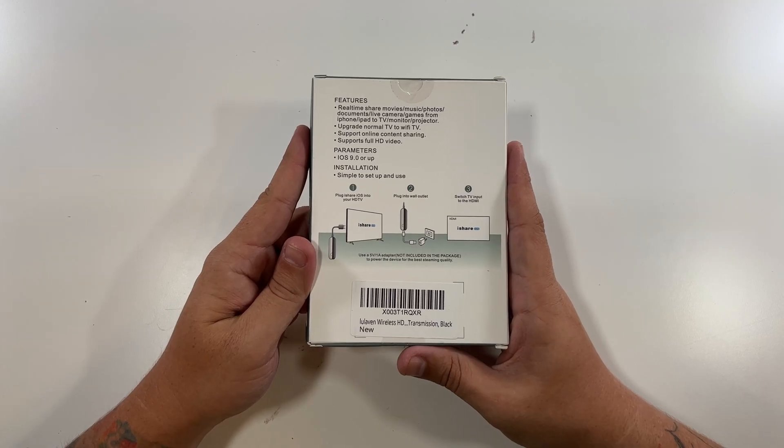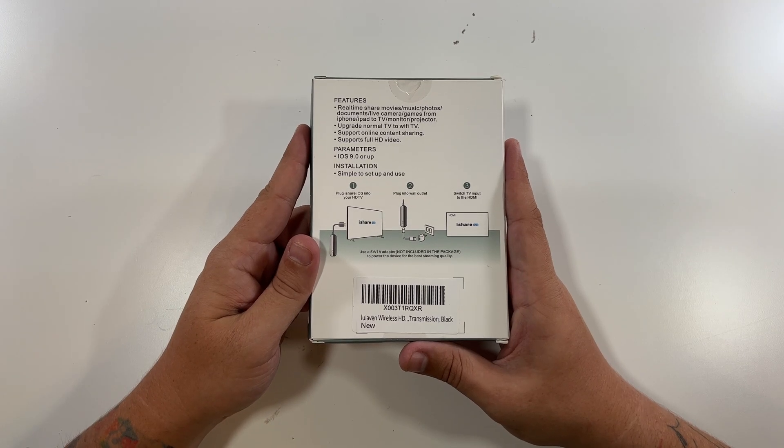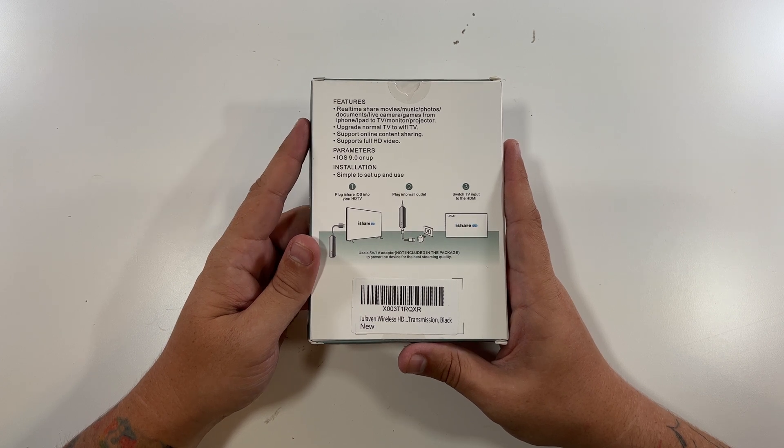iShare is on the bottom, and in the back it features real-time share of movies, music, photos, documents, live camera, games from an iPhone or iPad to a TV, monitor, or projector. Upgrade a normal TV to a Wi-Fi TV, supports online content sharing, supports full HD video. You need iOS 9.0 or higher, and it's very easy to use.